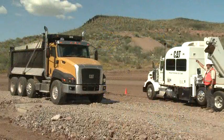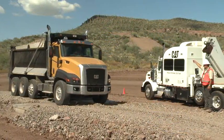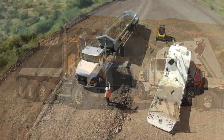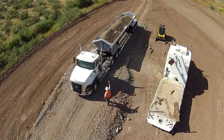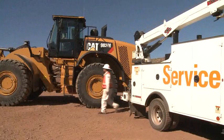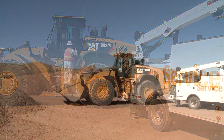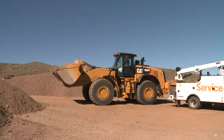You can use the Simple Calibration option to fine-tune the payload accuracy so that it will match another scale system. Simple Calibration can be used as often as needed. Simple Calibration will not replace the need for an initial full system calibration performed by the Cat dealer.